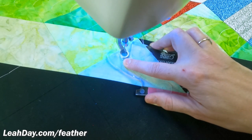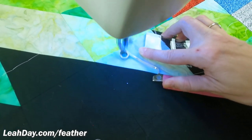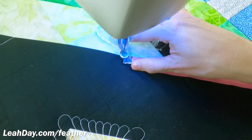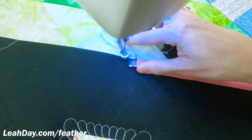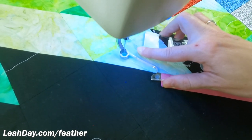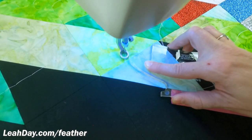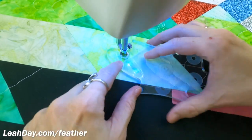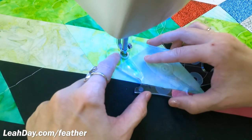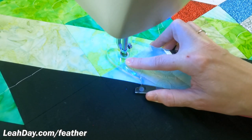Let me talk you through it so you know exactly what I'm doing. I'm stitching and moving the machine down, bringing it all the way down to that seam line — sometimes I have to nudge the ruler downward. And then I'm carefully travel stitching back up. I love the look of travel back feathers, so I specifically designed this ruler to create nice travel back feathers on your quilts. Once I get to that line on the ruler, that's when I hop it forward and form that next feather shape.